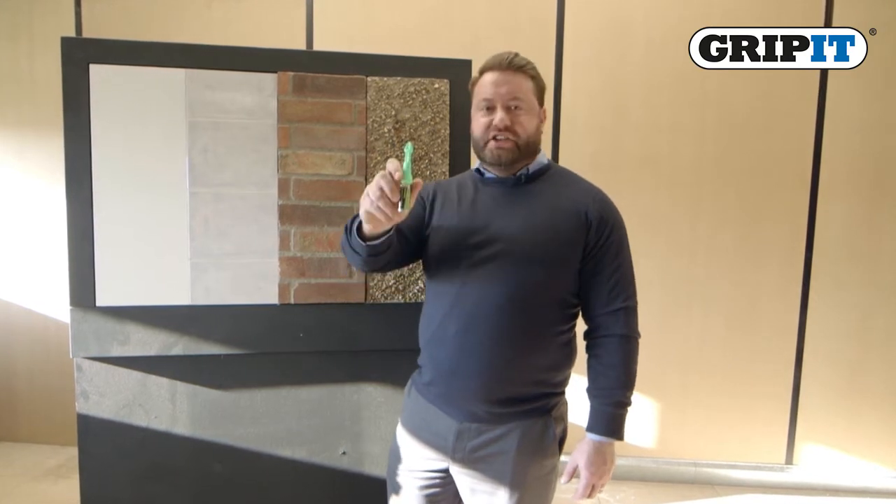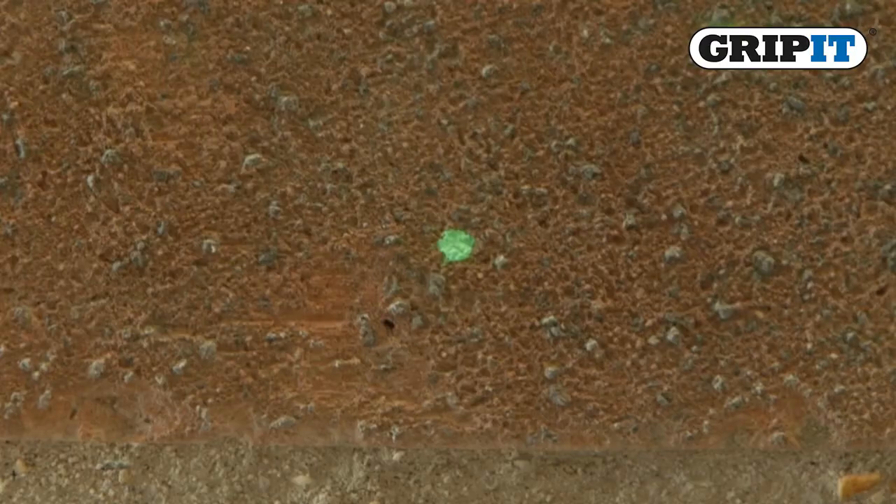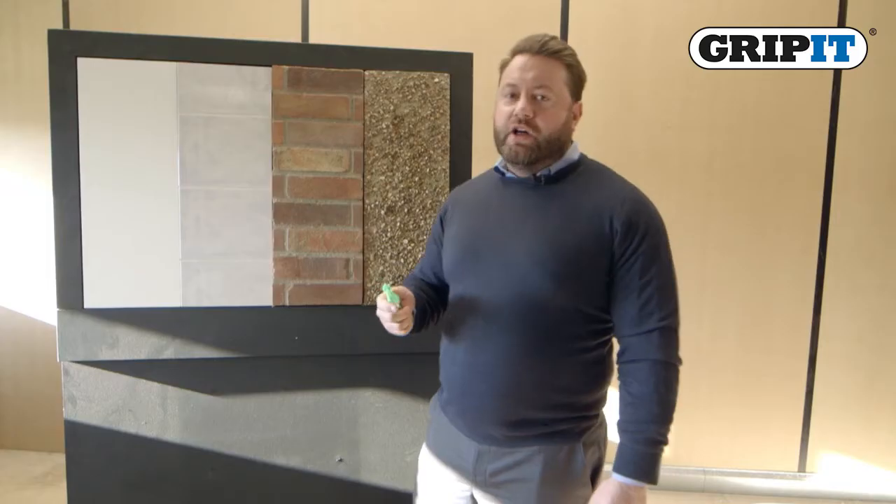Hi, I'm here to introduce a fantastic new product — the MarXman pen. It will mark on almost any surface, ranging from damp tiles, bricks, and even pebble dash. It releases a fine spray of a brightly colored pigment which can be used to mark on the wall in a place where perhaps a pencil won't show up very well.